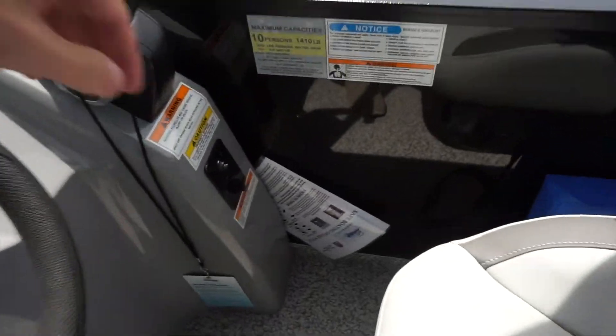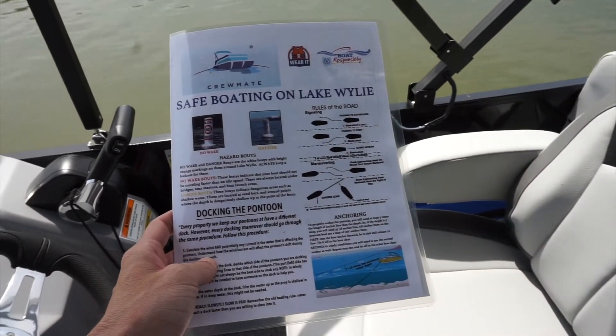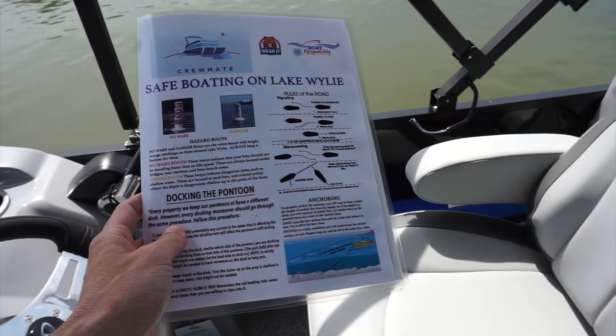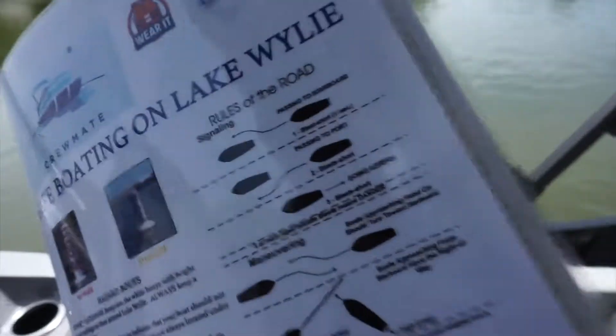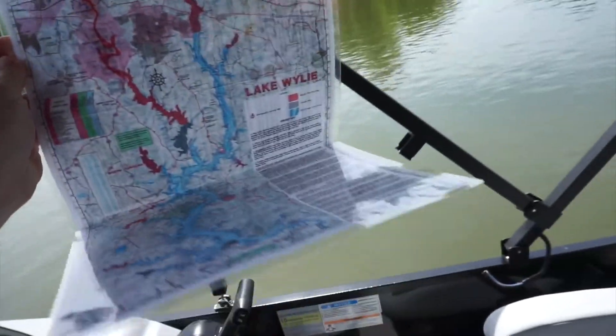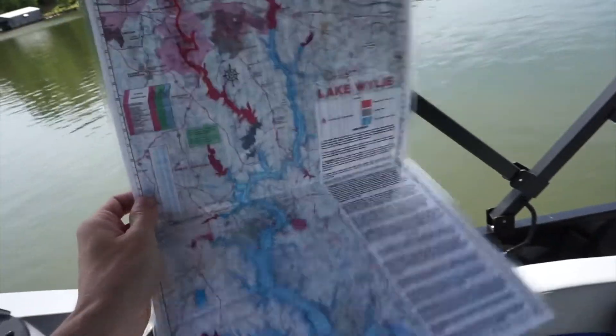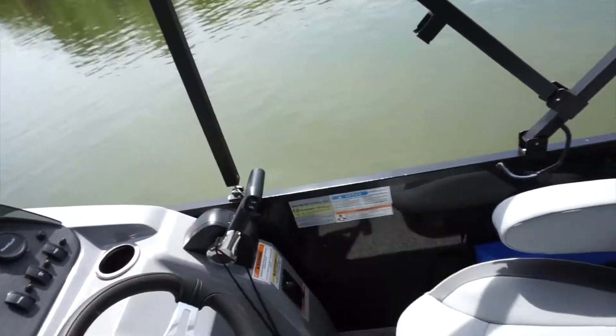Next to the driver's console we have our map of Lake Wylie. On the front page of the map we have the rules of the road, docking instructions, anchoring instructions, and the different buoys you'll encounter on the lake. Inside the map is a full map of Lake Wylie with depths and popular areas to stop at. Make sure you don't lose that.